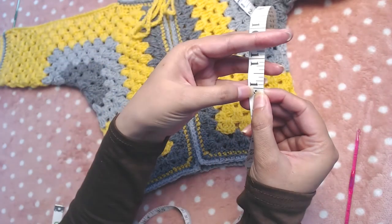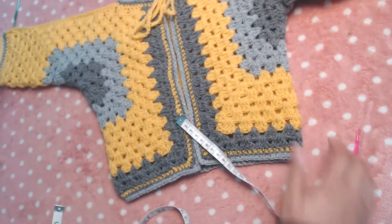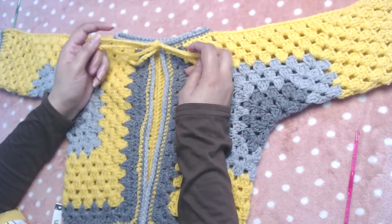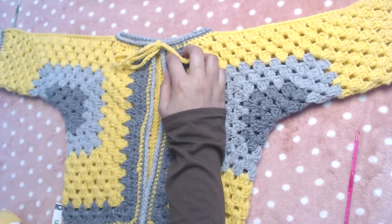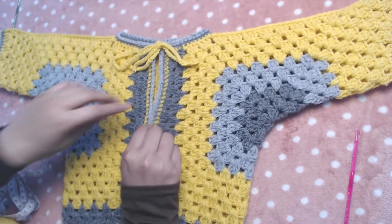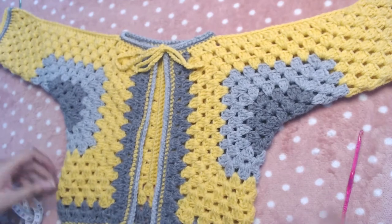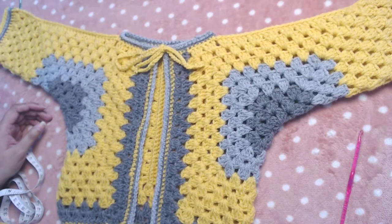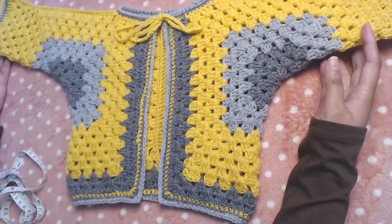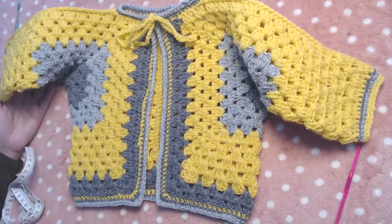The length is 12 inches or 30 to 31 centimeters. I did not attach any buttons — I just made simple chain cords and attached them to give it a different look. Due to the light you may not see the colors and pattern clearly, but this is how it looks. Let's start.